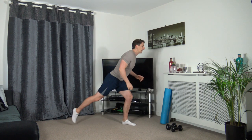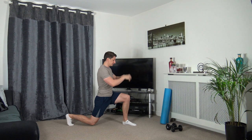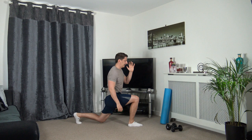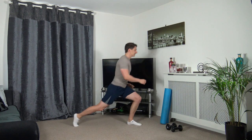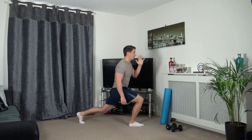Standing tall, going to take the right leg back into a lunge position, body upright, strong core, head facing forwards, pushing off the front leg and stepping down on the other side. If you can only go down halfway, that's absolutely fine. Focus on your balance looking forwards. We're going to do one more on each leg now.